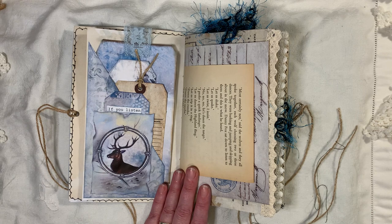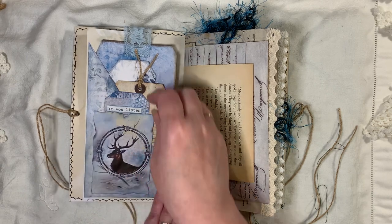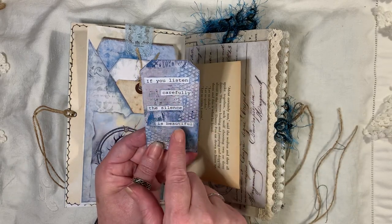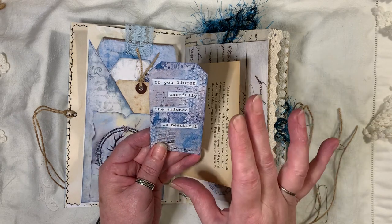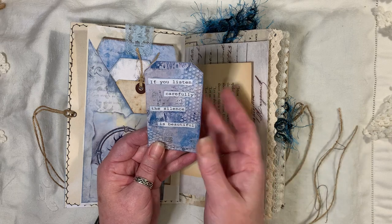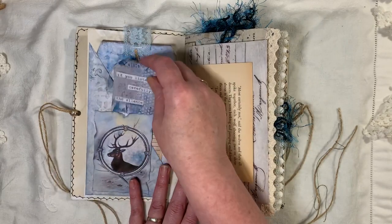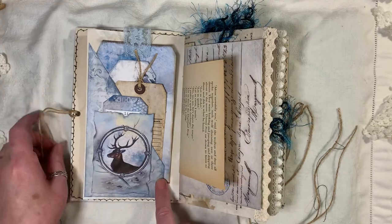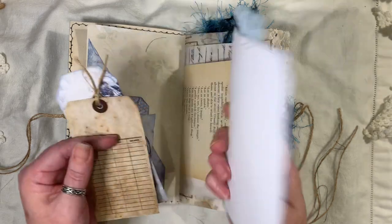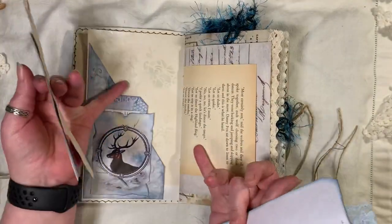This background is a freebie — you can find it on Artymaze's Facebook group or her website. It did have an image of a bird, but I used these circle embellishments from the kit and made that a tuck. These tags are also a freebie. The words aren't on the tags, but Andrea has another freebie on her website or Facebook group with winter words, poems, and sayings. I used 'if you listen carefully, the silence is beautiful.' All the pockets are made with papers from the kit.